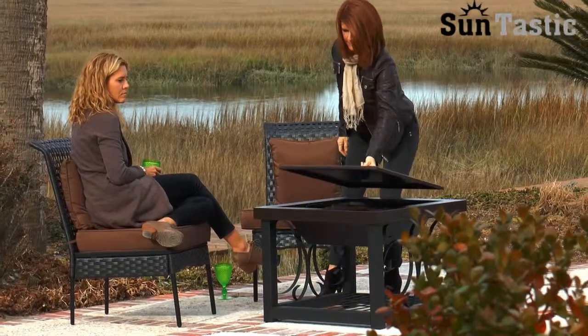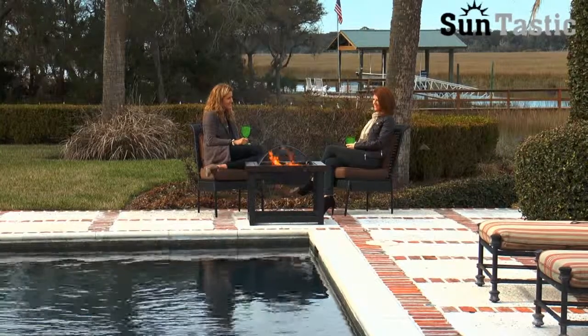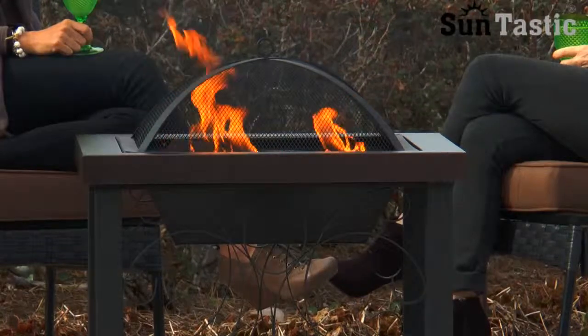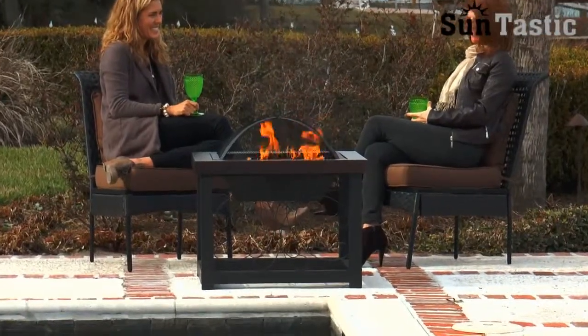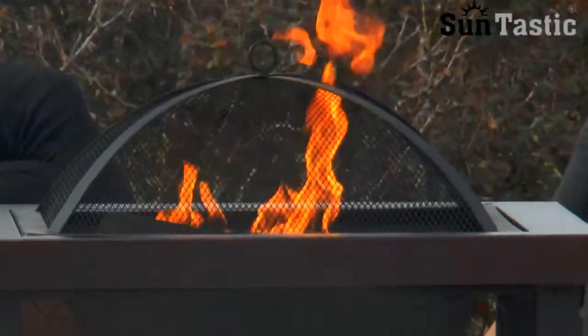The steel cover easily converts this fire pit into the perfect cocktail table companion to any patio furniture group, whether using this fire pit for warmth or ambiance or simply roasting marshmallows with the kids. This unique fire pit from Suntastic does it in style. Suntastic — the fire of living.